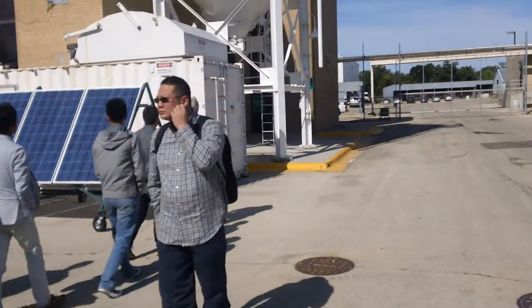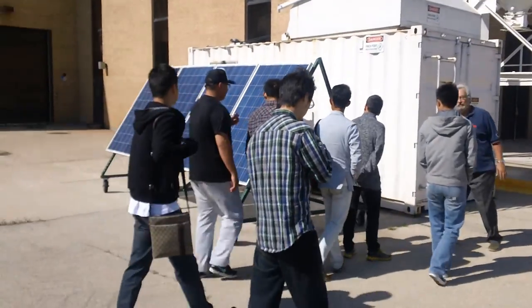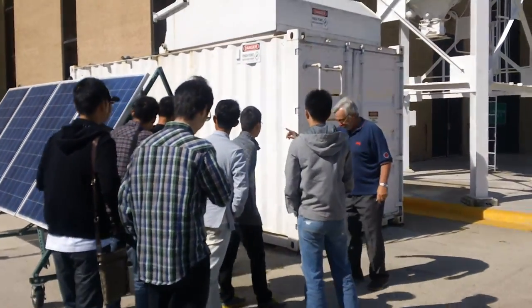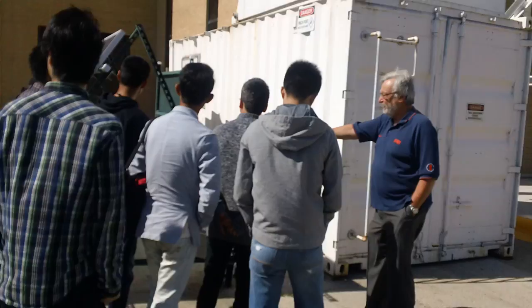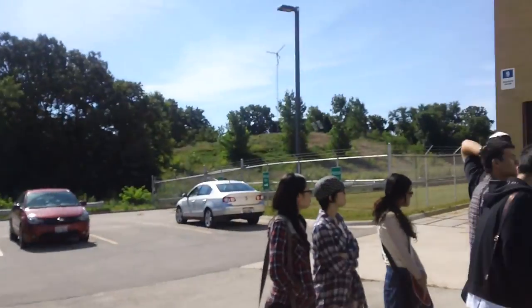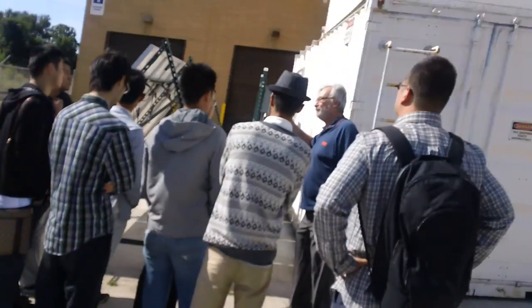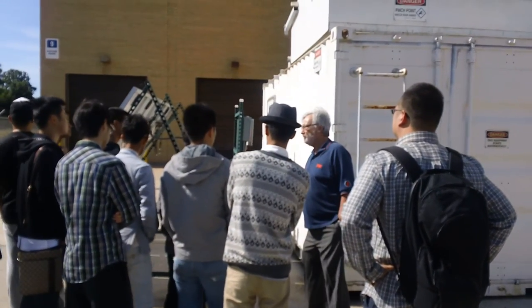By the way, we're setting up a wireless system. In fact, we're going to have an outdoor research lab on that hill, and it looks like this is here. So we really don't have to worry about people vandalizing. You know what I mean by saying vandalizing?